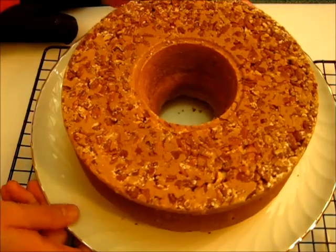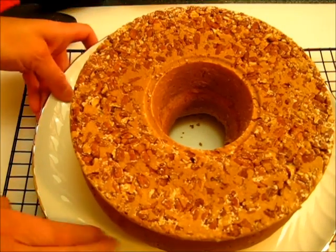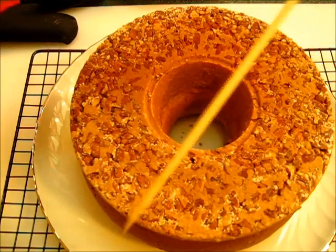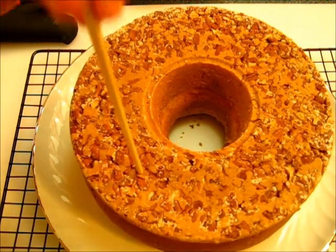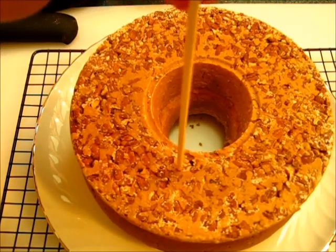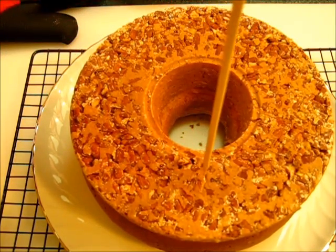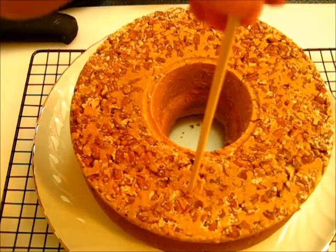There it is — what a beauty! Now if you've got little crumbs along the edge of your plate go ahead and scrape them off. With a wooden skewer I'm going to start poking holes in the top of the cake. Make sure where the nuts are that you kind of work your way around the nuts so you won't cave the nuts down into your cake.